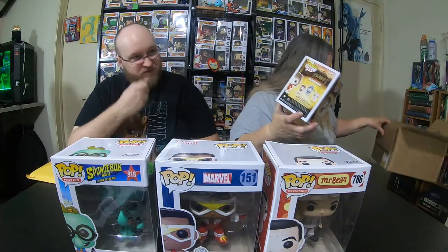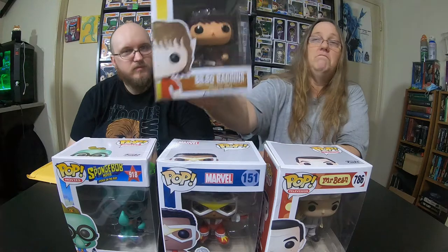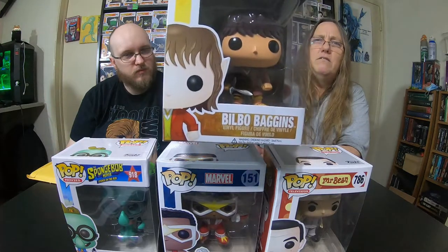And then this one is a Hobbit pop — Bilbo Baggins. There's a little bit of a ding right there, other than that that's it. It's a pretty cool looking pop. This looks like an older pop, like 2014. Pretty cool.